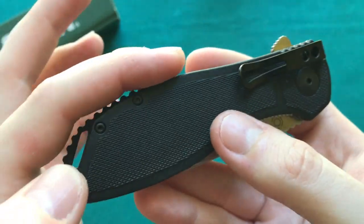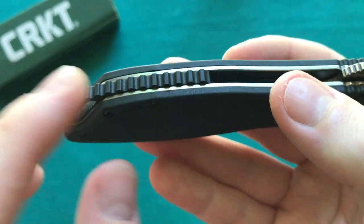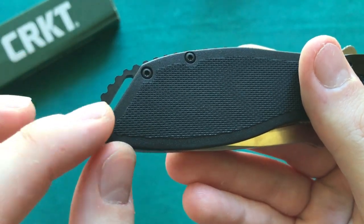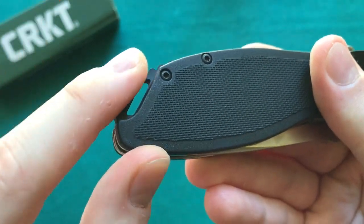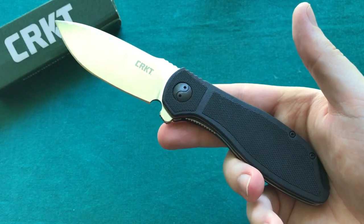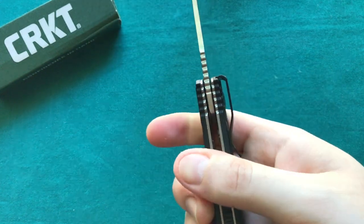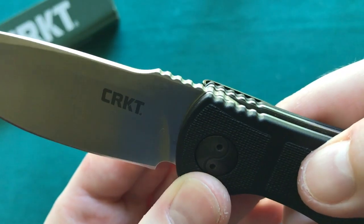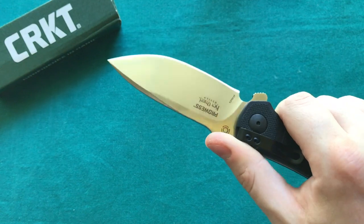You also have a polymer backspacer with some jimping on there and a slot for a lanyard if you like to carry one. The jimps are a little bit sharp when you come at them from the side — I would like to see them a little bit more rounded. Other than that, the handle is designed very ergonomically by Ken Onion — he just knows how to do that. You have some useful jimping at the top on the blade as well as on the handle, slightly rounded but giving you a nice indexing point for your thumb without tearing it up.